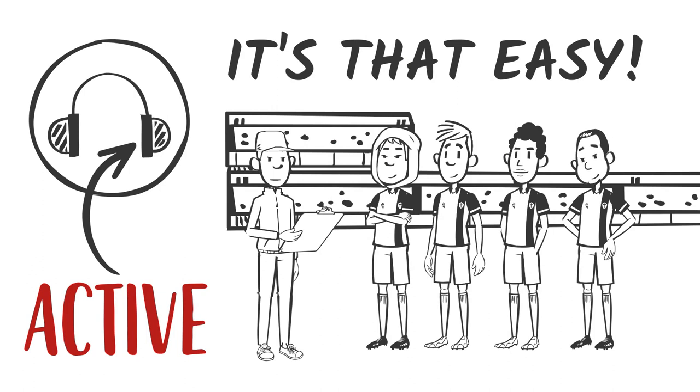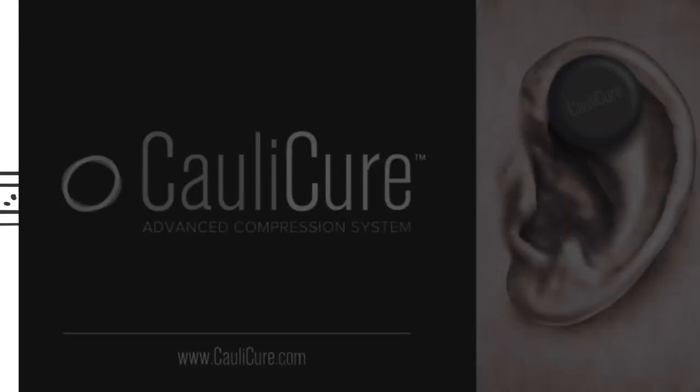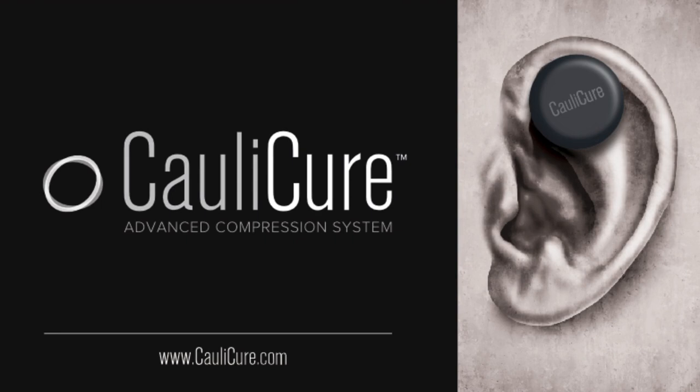What do our customers think? To learn more about the ColliCure Advanced Compression System, visit us at ColliCure.com.